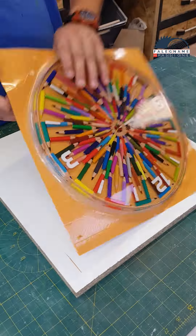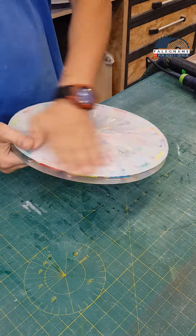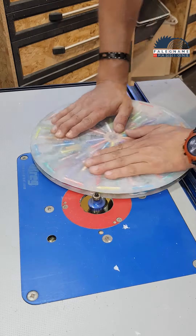After it hardens, I take it out of the mold and sand everything on both sides. To distribute the resin well, I rounded the corners on a table router.